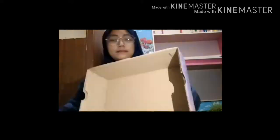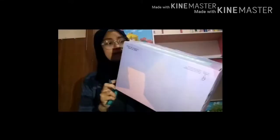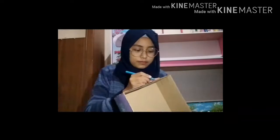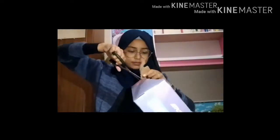Let's continue to do it. The first, you need to cut the box. If you're done, you need white papers and put the glue into the box.